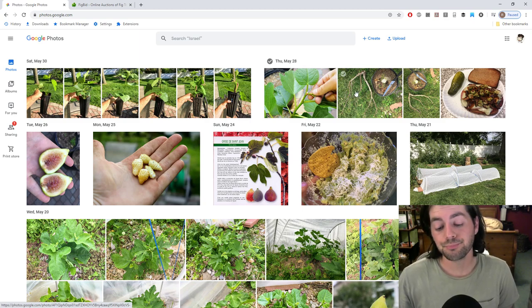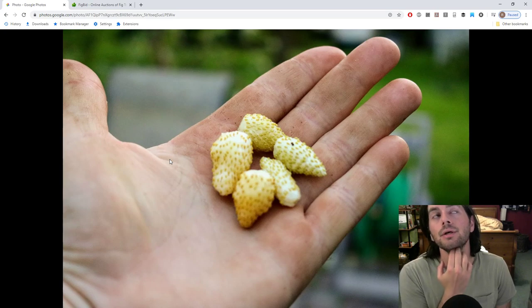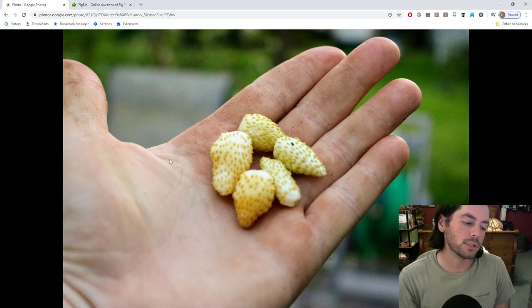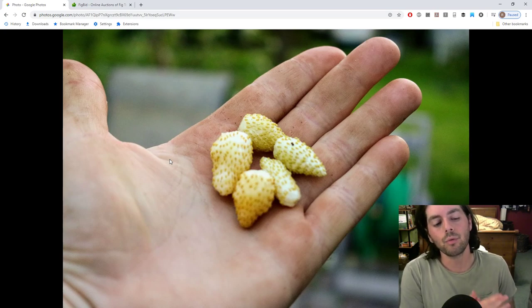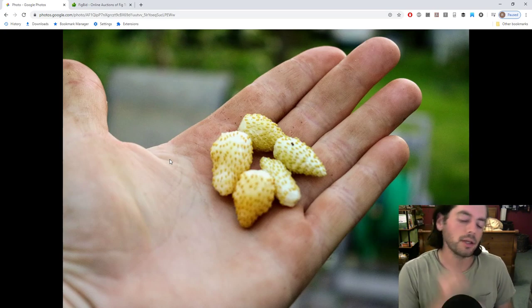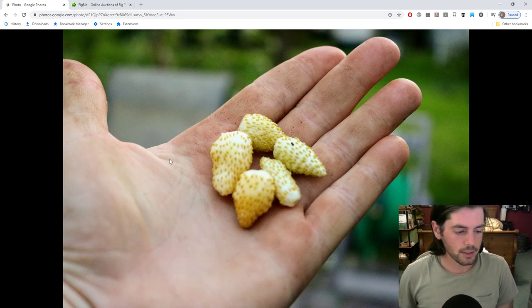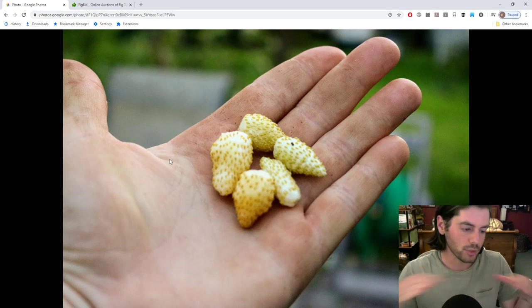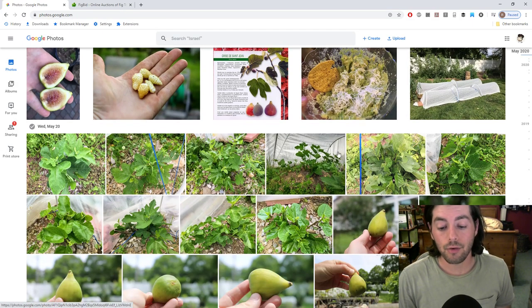I've also been getting some Alpine strawberries — not just the Alpines but regular strawberries too. I mentioned the Alpines last week. I've been getting them pretty consistently and the pineapple flavor is getting a bit better and tastier overall. They might need a little more water — they're in a bunch of peat moss under low tunnels that has dried out quite a bit.